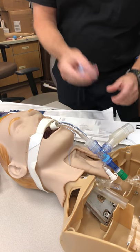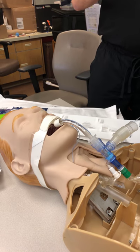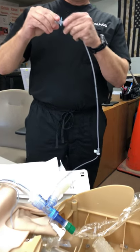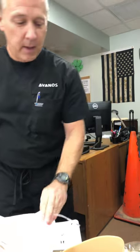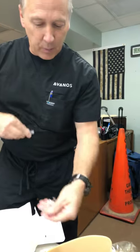We would take our ET tube adapter and we would go ahead and advance it into our ET tube adapter, just to get it past the edge of the cuff so it doesn't get hung up on our ET tube. On the back side of our mini-BAL, we would take our Christmas tree adapter that looks like this, and we would attach it here.